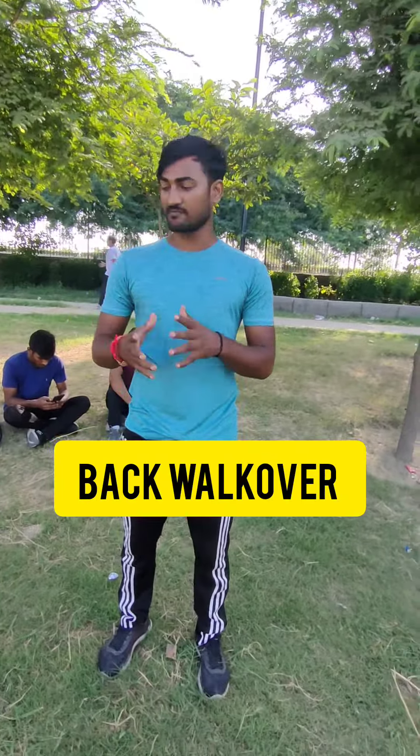So guys, let's start. If you want to make D-back, you want to first stretch your body like this. Okay guys, so this is your first step.